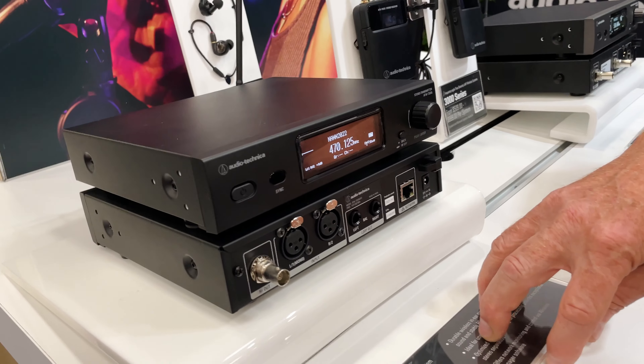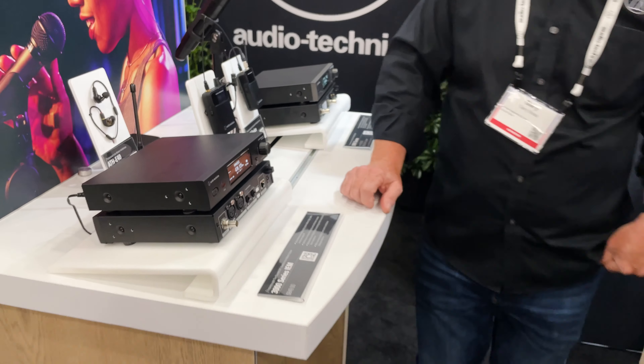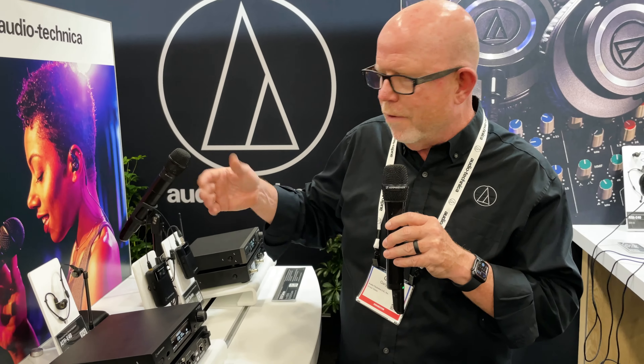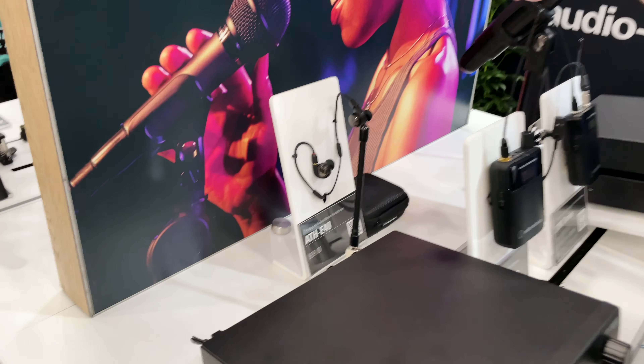So that's the new 3000 Series IEM from Audio-Technica. It sounds complicated, but it's good to go right out of the box, and you can dig in as deep down the rabbit hole as you want to go. Another cool feature is that, as I said, it's good to go right out of the box.